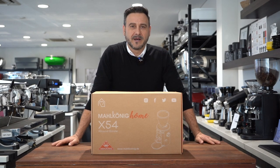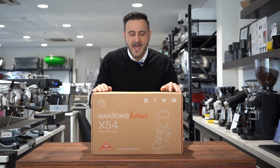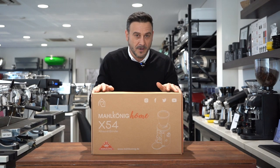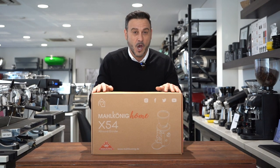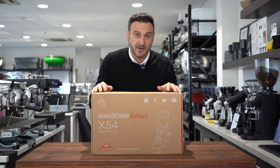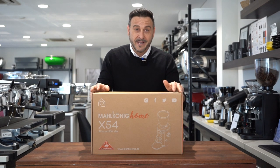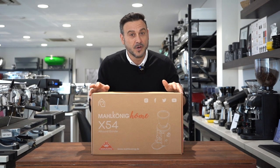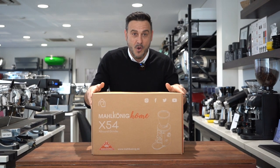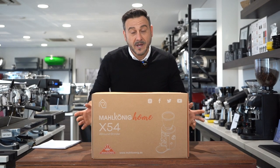Good morning coffee lovers, Damien here from the Apache Coffee Company. I'm here in the glorious Roseland's head office as usual, and we're here to unveil an exciting product that's going to send shock waves through the coffee world — it's Mahlkönig's home grinder, the X54. Mahlkönig are known for their great grinders — the GBW, the 80s Supreme, and the EK43s — but now they're combining their 100 years of German experience in grind making for their new home model. Today we're going to unbox this little beauty and put it through its paces.